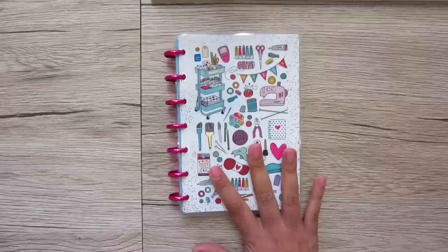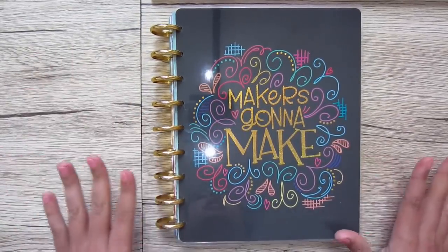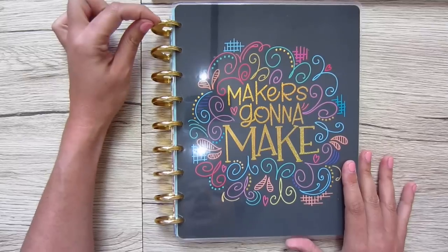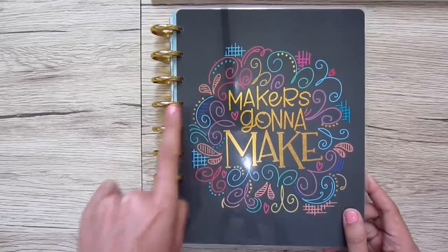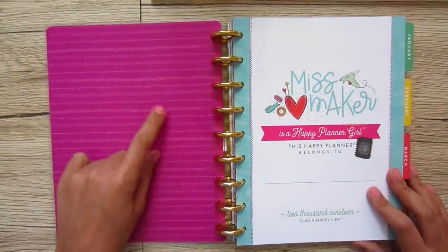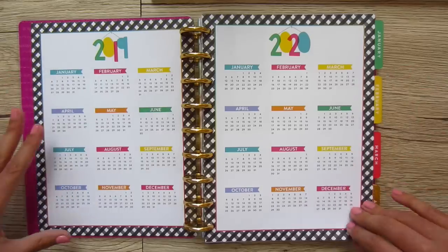So that is the mini, and this is the full size. We're going to see a lot of similarities but a few differences, which is why I wanted to do a flip-through of both. First of all, the coil is still the plastic heart rings, but they're gold — which I think is a really nice play on this cover, 'maker's gonna make,' with all these doodly-type drawings. When you open it, you have hot pink — same design, just a different color — and same two-page annual calendar.